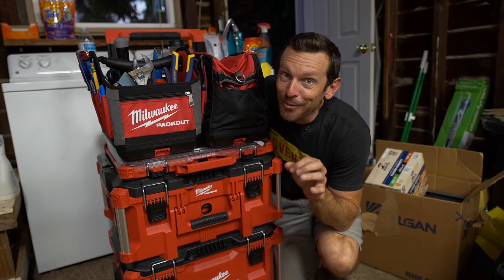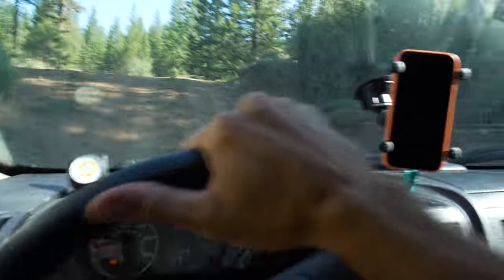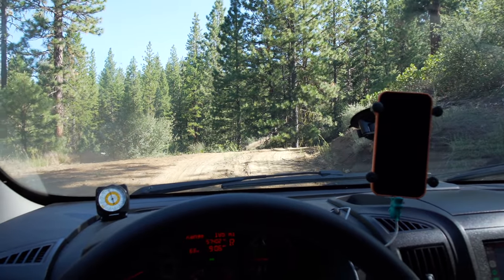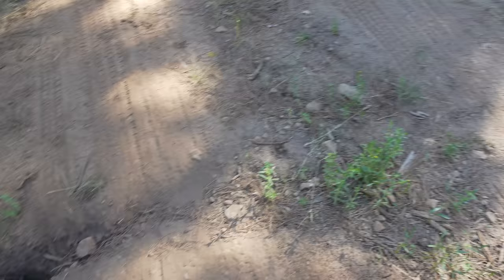I also found a bunch of good stuff at Costco and made several Amazon purchases, but let's talk about that stuff when we actually get up to the property. It's very funny because over the past year I've been getting rid of so much junk accumulated at my house — like oh, when am I ever going to use that — and now with 91 acres of raw land I would have been able to use it for sure.